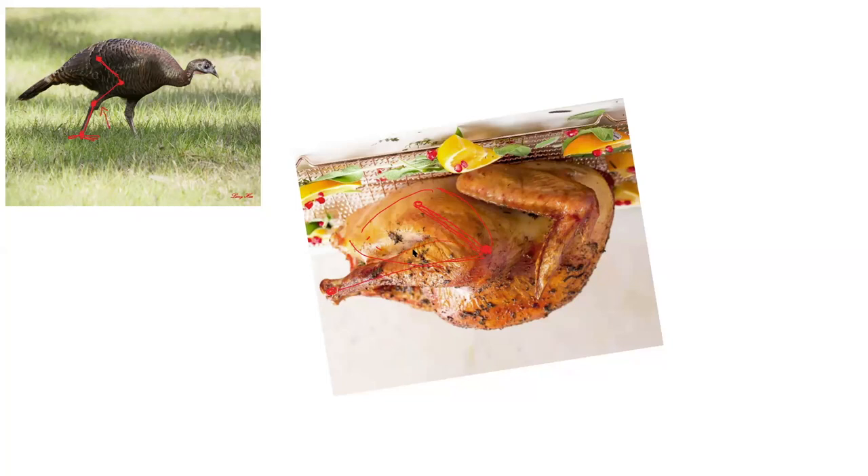The drumstick is the calf of the bird, and what they've done is snipped off the foot right there. To pose it more like a real turkey, from this joint we're going to pivot the foot down so that instead of being out here, it goes down like this, and then your foot comes out from that.